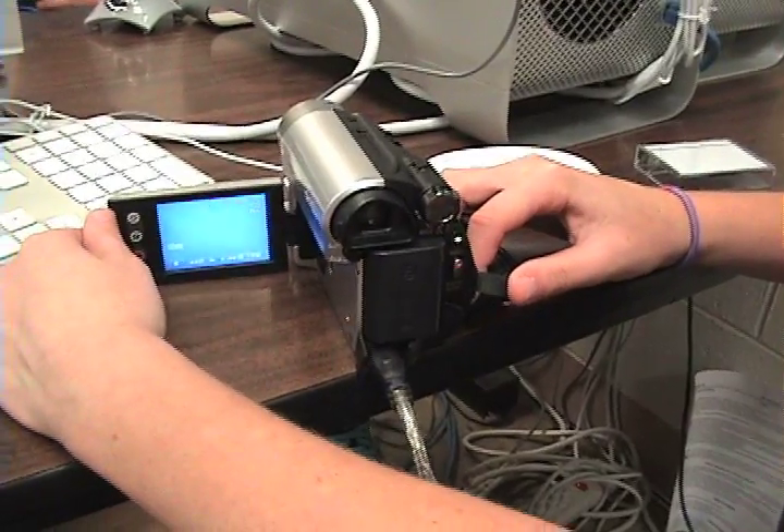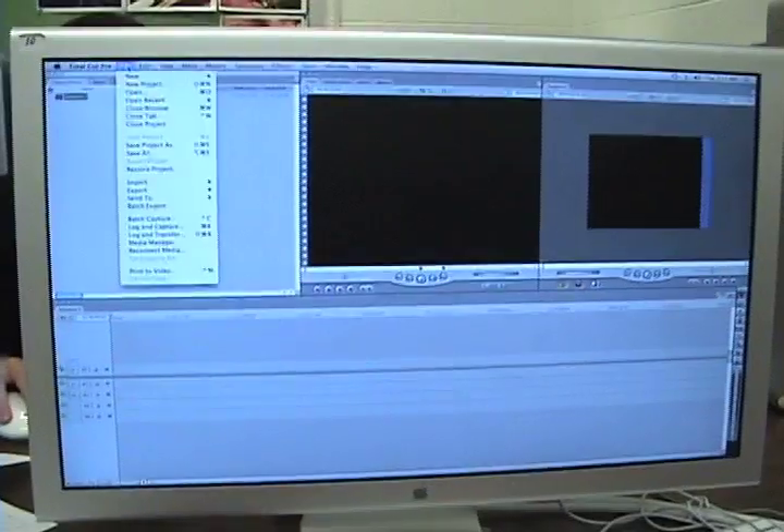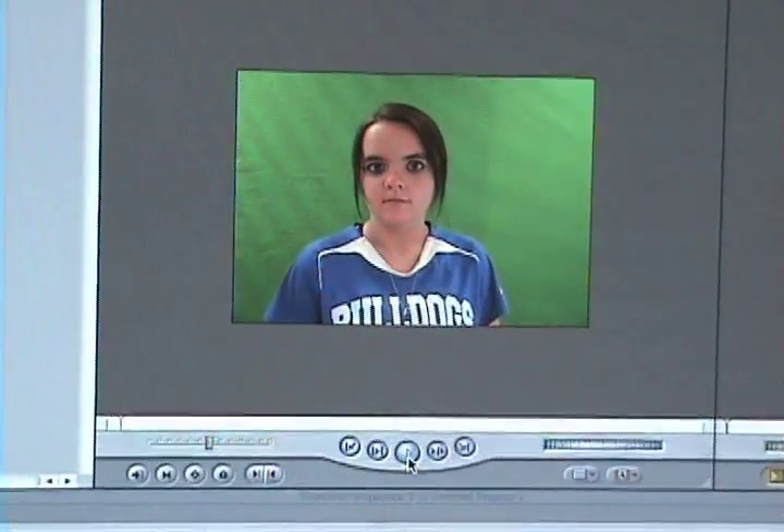To log and capture, you first make sure the camera is on. Then you go to File, Log and Capture. You press play on the camera, click on the camera, and hit Now. This is the browser — this is where you view it. This is the canvas, and this is the timeline.